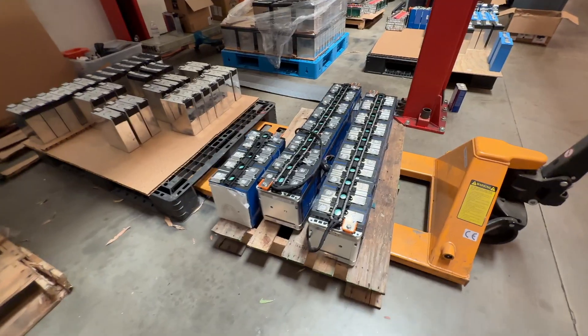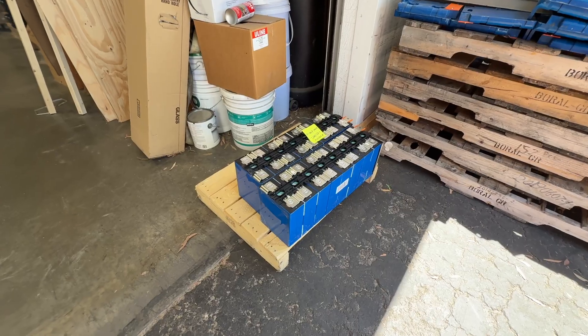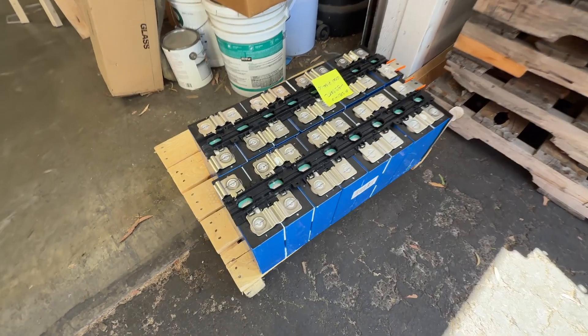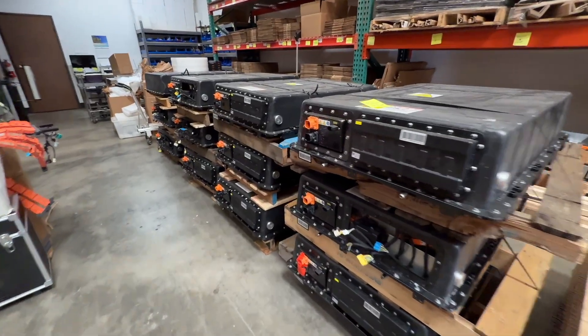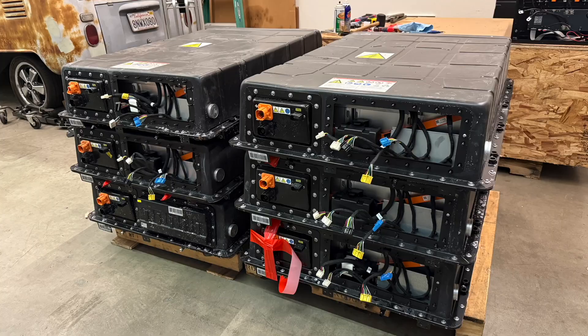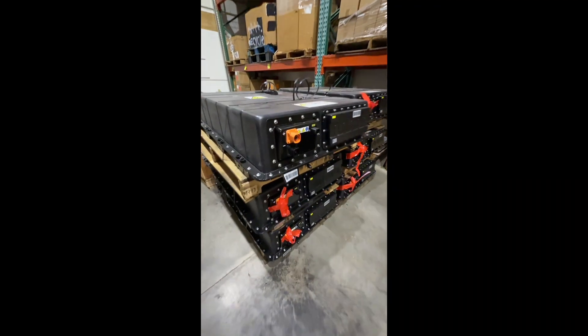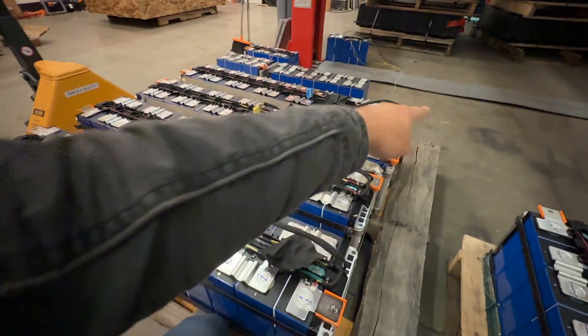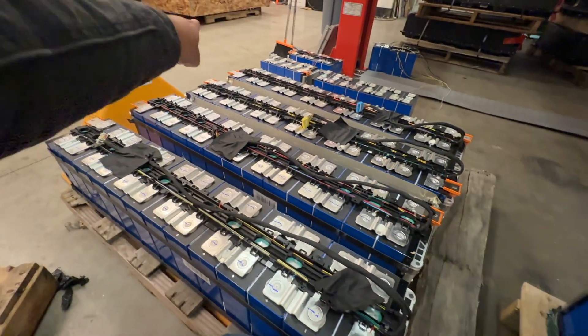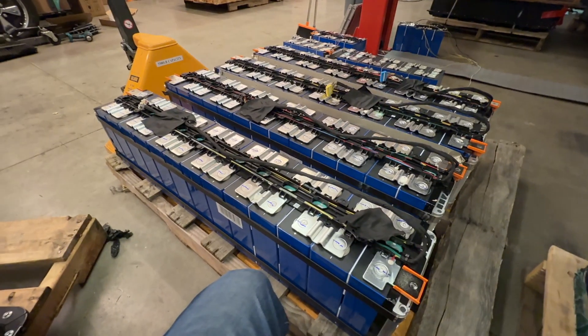We also offer them taken apart, so if you don't want to mess with the thing and you just want cells, you can get the 13S module and cut it to whatever voltage you want. If you want to make a bunch of 12V, cut them into 4S. If you want 24V, cut them into 8S. If you want 48V, you get 2 of those — that's 2 times 8S, which equals 16S. We also sell them already cut at 8S, so we do some of the work, and they're a little bit more pricey because of that. Anyways, those are for sale too.